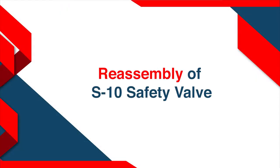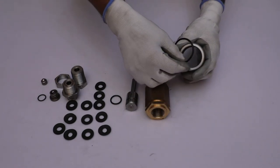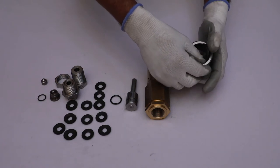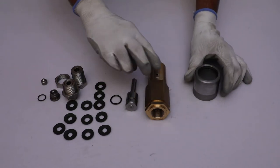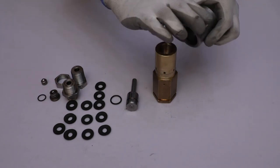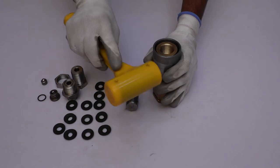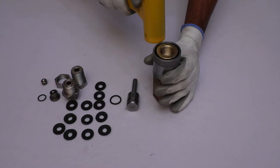For reassembly of the S10 safety valve, first place the o-ring inside the inner surface of the zinc-coated cap properly. After that, place the zinc-coated cap on the main body and push it with a rubber hammer so that it sits in its proper position.